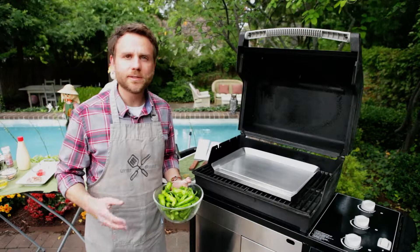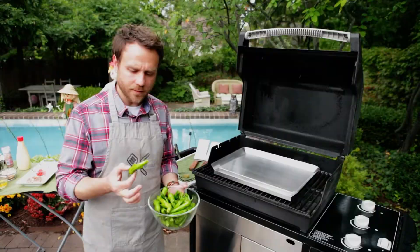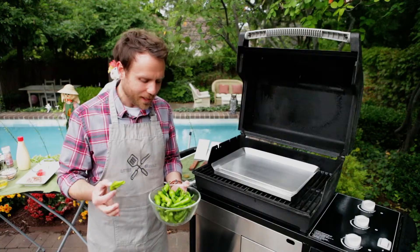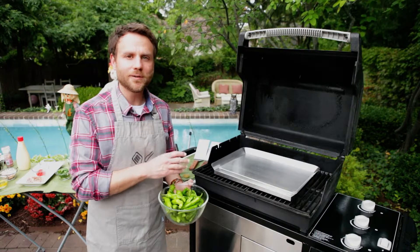What I'm holding here is a bowl of shishito peppers, and these are a beautiful pepper. They're an excellent snack when you roast them with oil and then sprinkle them with a little bit of sea salt. They're really terrific. Occasionally you get a hot one — it's kind of a surprise — but for the most part they're just a mild crunchy pepper, and we're going to do them right on the griddle.